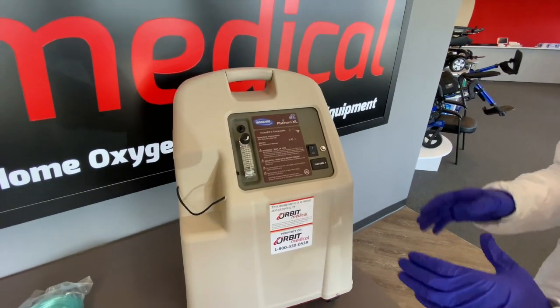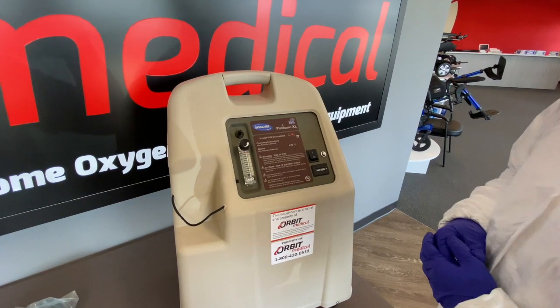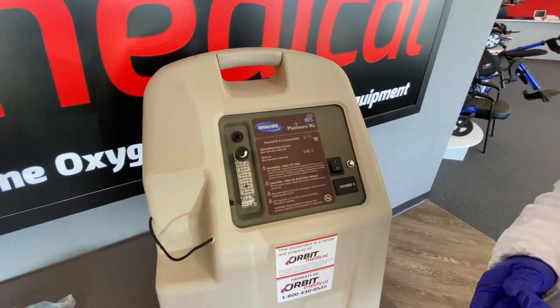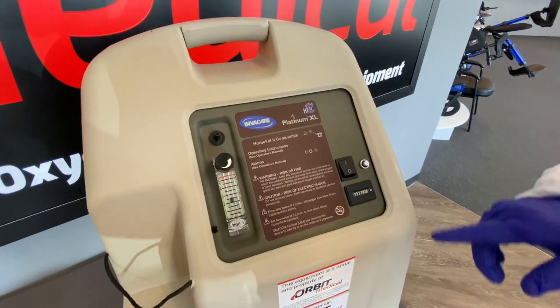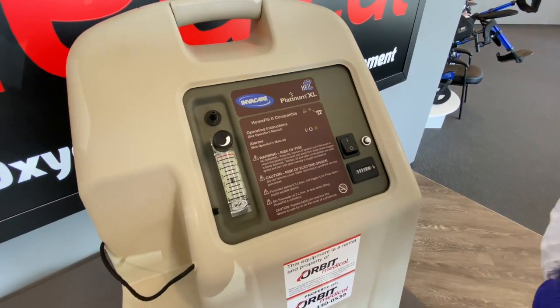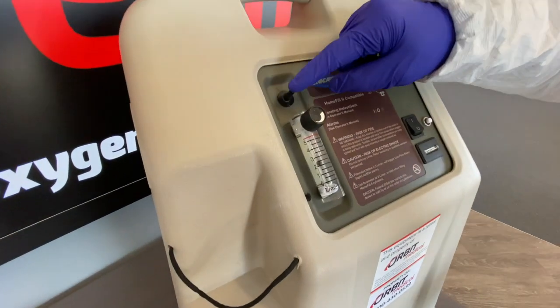The concentrator has a power toggle right here to the right. I'm going to go ahead and turn it on — the initial boot-up time is about 30 seconds. Right next to that power toggle there's a reset button. This reset button will be required to be pushed in if there is a power outage.